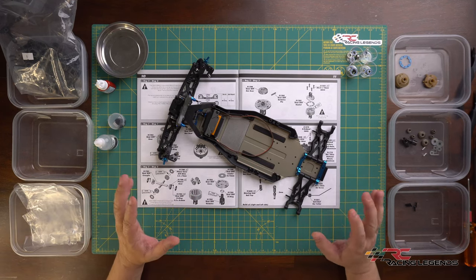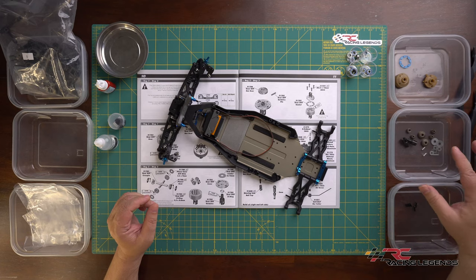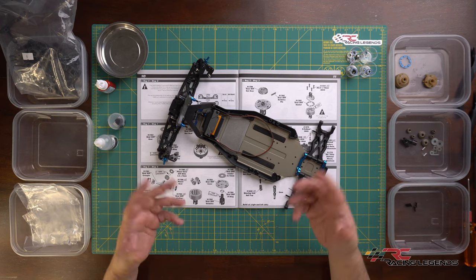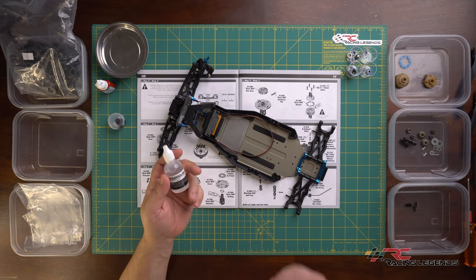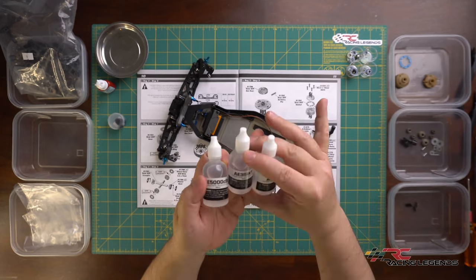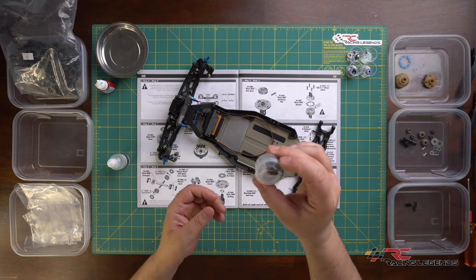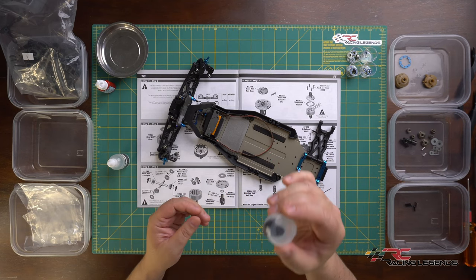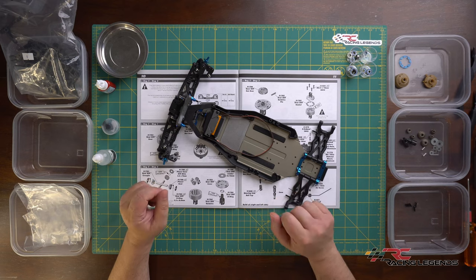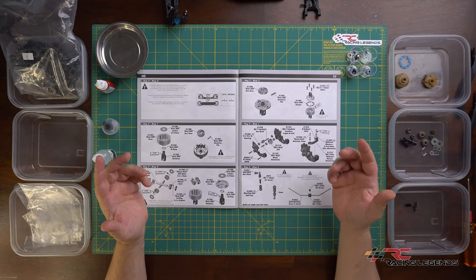We've emptied out all the contents of parts bag five. As in previous videos, I've placed all plastic components in one bin, all metal components in another, and all fasteners in a third. From the fluids bag, we're only going to need the 5000cst differential fluid right now - the other two bottles are for the shocks, which we'll cover in a later video. The fluid bag also included a small tub of black grease.